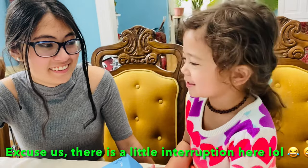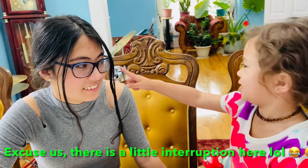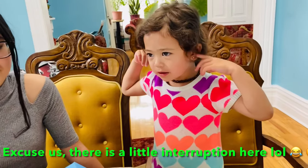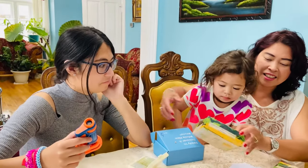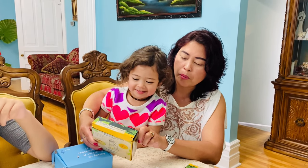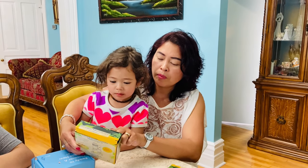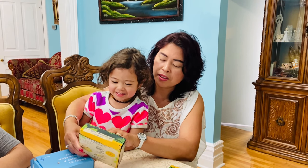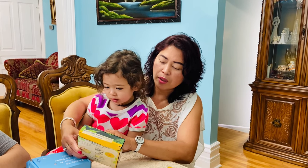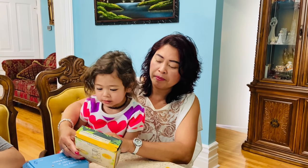It's funny, guys — it's nice and easy! Can you read this one? 'Portable microscope.' That's right! The magnification is 20 to 40x. And this here shows the age — it's 8 plus.